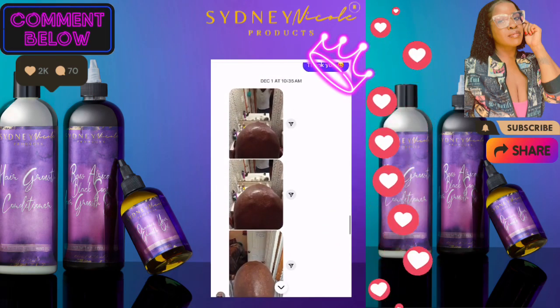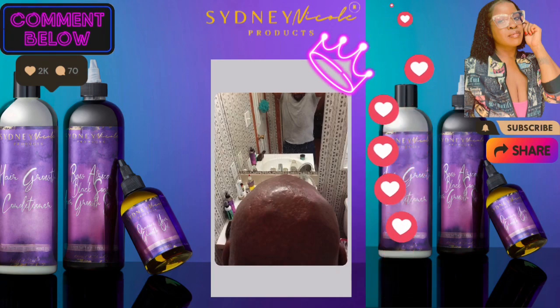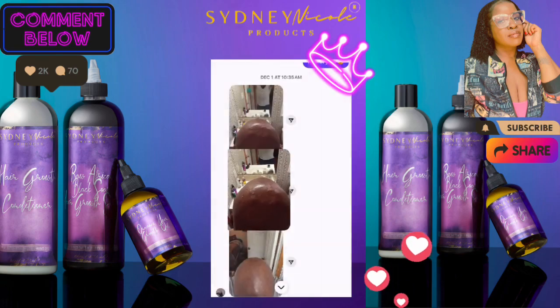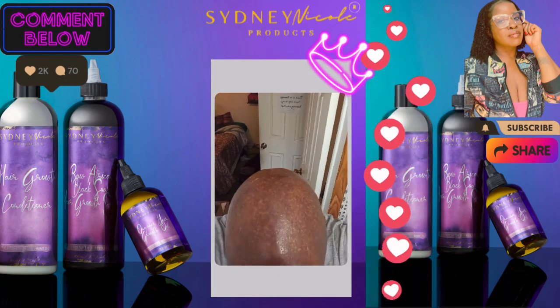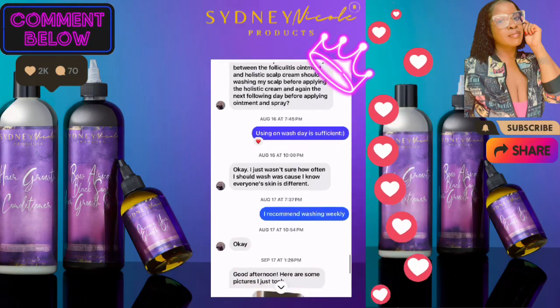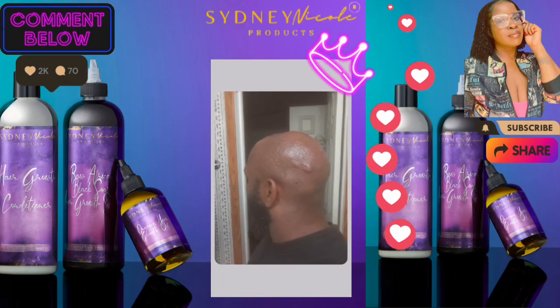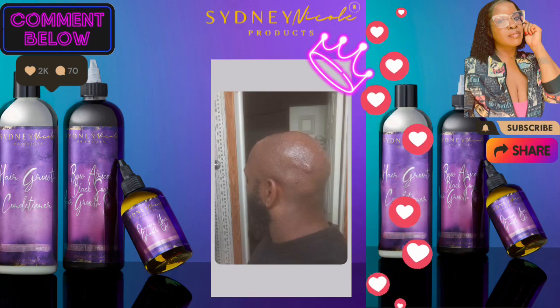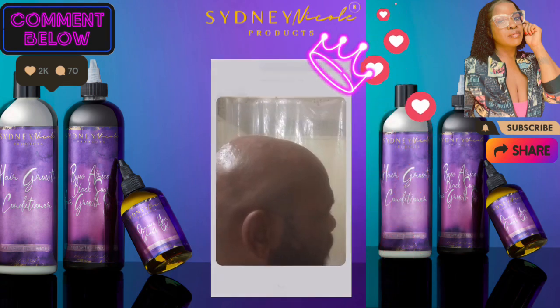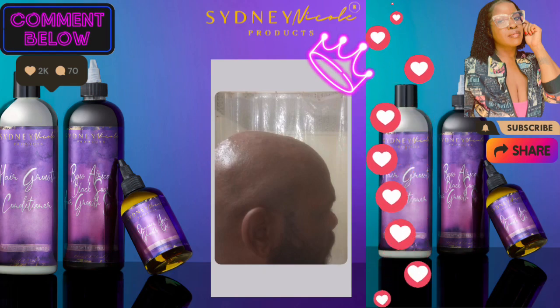Let me show you what he just sent me recently. This is December — you see, he's got the scalp soothing mist, the folliculitis ointment, and the hair growth oil over there. He just recently got back into being consistent with his regimen. But even so, just look at his scalp — his hair is thriving. From what you just saw, to this being really the one issue he has now? From multiple issues to one. Is that what BlackHairAndSkinCare is doing over here? Yes, that's what we're doing.